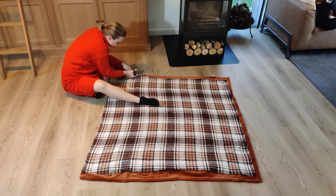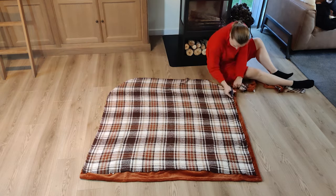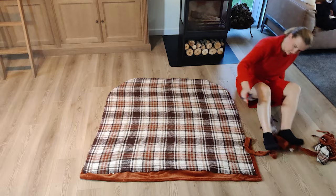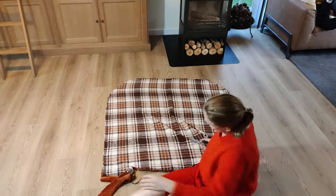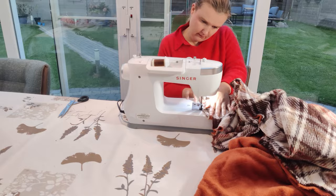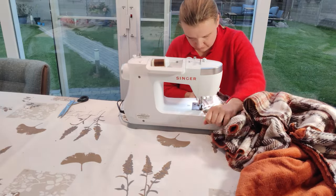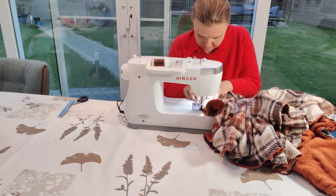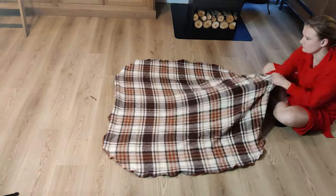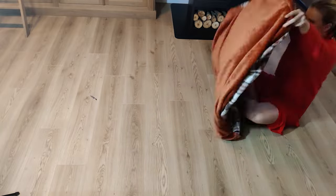Then I cut off the excess fabric — be sure to keep this as it makes handy stuffing. Then I zigzag stitched around the edges. I did this because I want to have the option to wash this dog bed. It will probably be too big for my washing machine but I can take it to a laundry mat if needed. I really don't like things in my house that I can't wash.